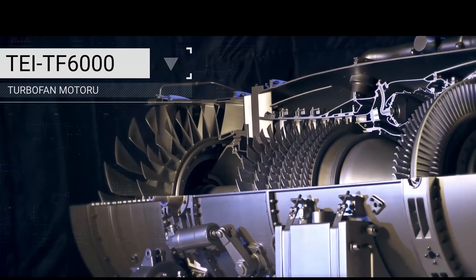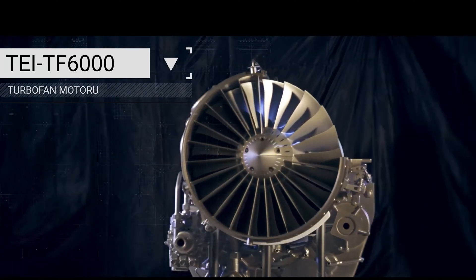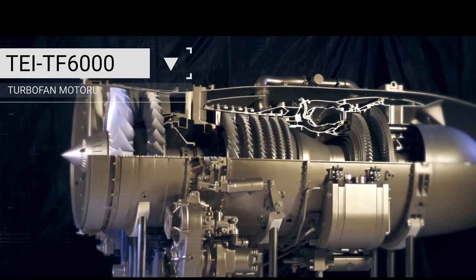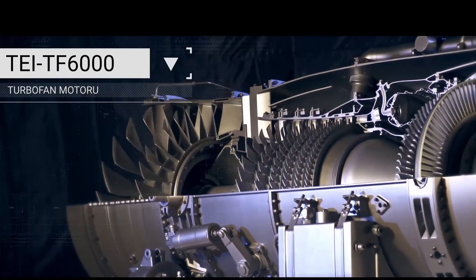We completed the design of this engine. Now the prototype is in production, and we expect within a year to start the engine. Hopefully next year, we will bring the actual engine here.